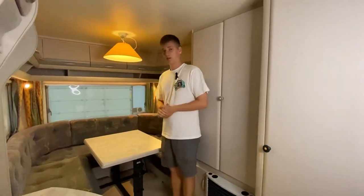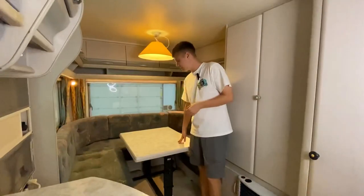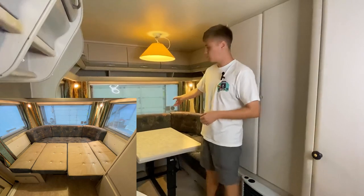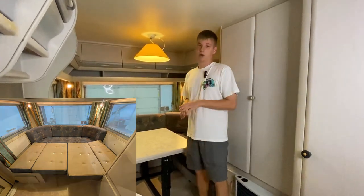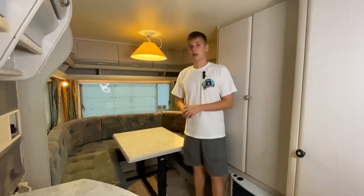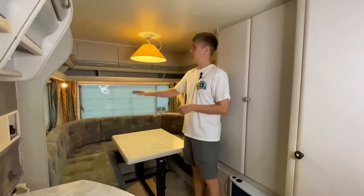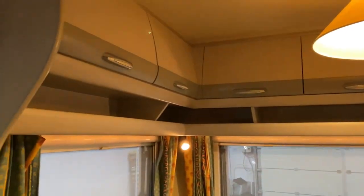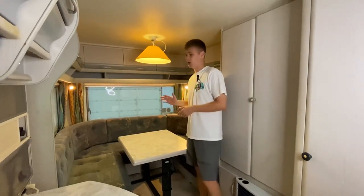В задней части каравана находится П-образный диван, который служит как обеденная зона со столиком, либо как спальное место: столик опускается, боковые подушки раскладываются в центр — получается одна сплошная кровать. Размеры спальных мест и каравана в целом можно увидеть в описании на сайте. Под диванами есть места для хранения, как и сверху по периметру зоны. Освещение: центральный плафон на потолке и два угловых, регулируемых по направлению, включаемых отдельно.